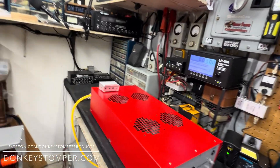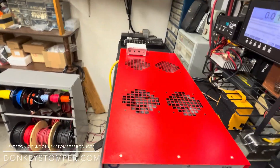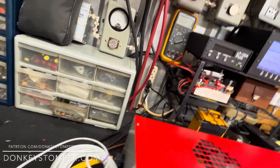All right guys, here's what we got — and I don't know if I'll ever do this again. We got 16 pill Donkey Stompers, 1600 high drive, all in one base with remote on and off. This was a little job to build, let me tell you.